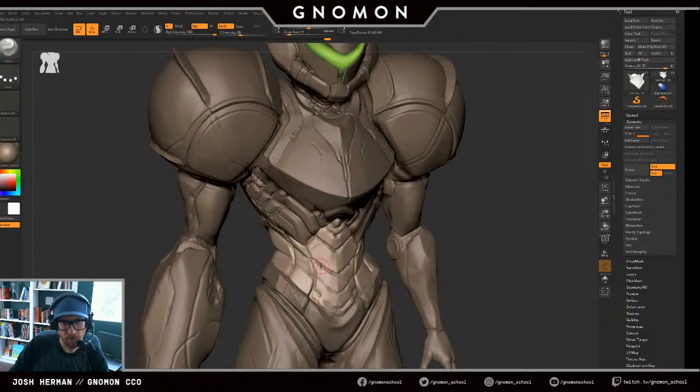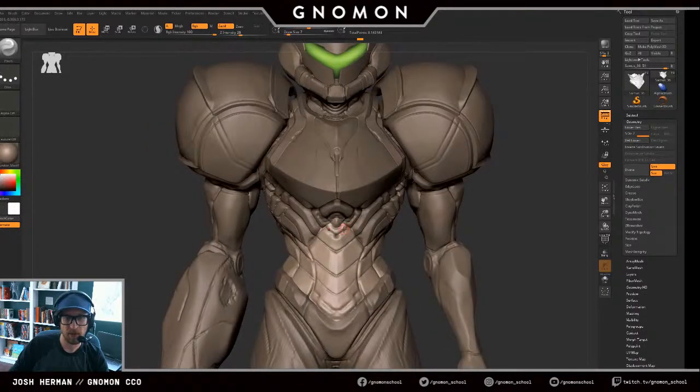Almost done with these abs and we've got about 45 minutes left in this. We're streaming until 1 PM Pacific Time today. So if you guys have any more questions, please feel free to ask them — whether they're about Nomen, or if you just want to talk about games, whatever's coming out, I'm always happy to talk about that.